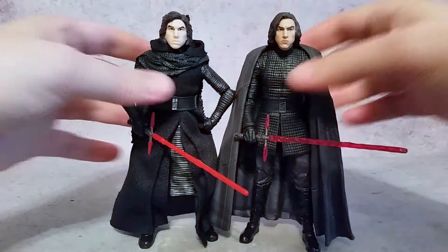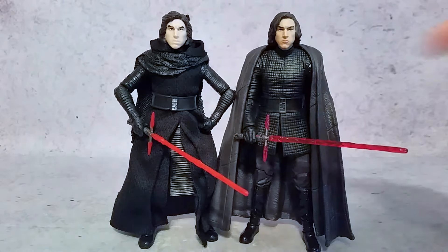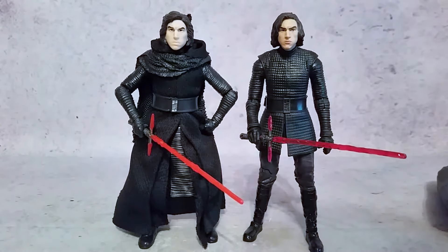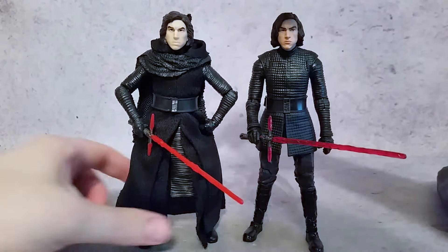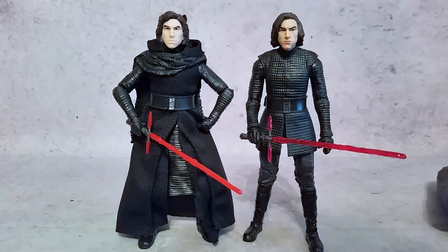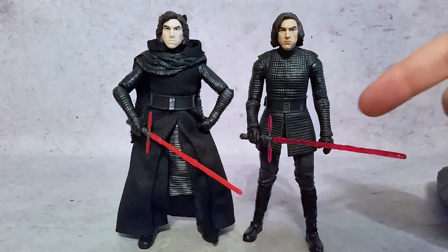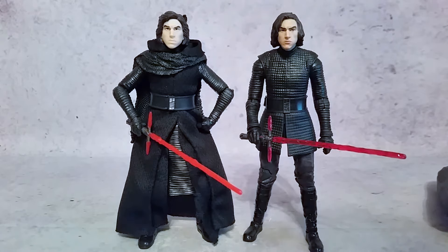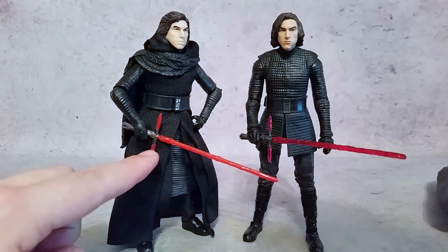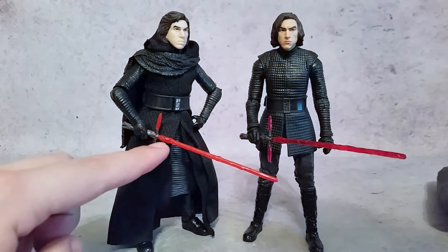Putting those two in the camera together you can definitely see that there are some changes. Over here he's got the little robe thing which is detachable, a lot like Director Krennic from Rogue One. Then you can see some of the other changes — one being the lightsaber. The lightsaber is a lot better. The previous release it detached and didn't look all that great, so this one looked a lot better.